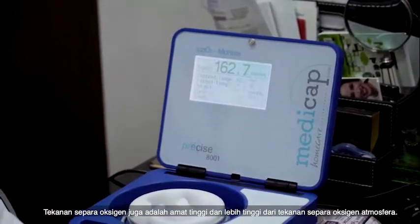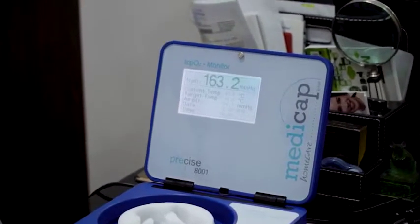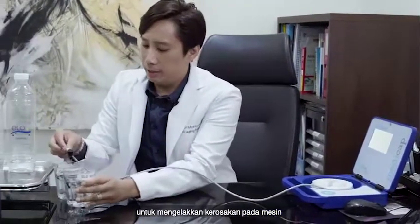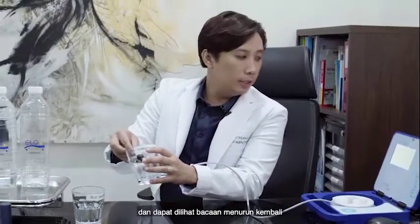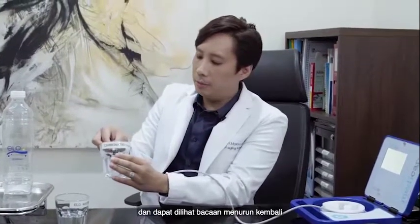The partial pressure of this oxygen is very high — higher than the environment. I'm going to stop just there so that this machine doesn't get damaged. Now I'll put it back into the carbonated water, and you can see it will drop again.